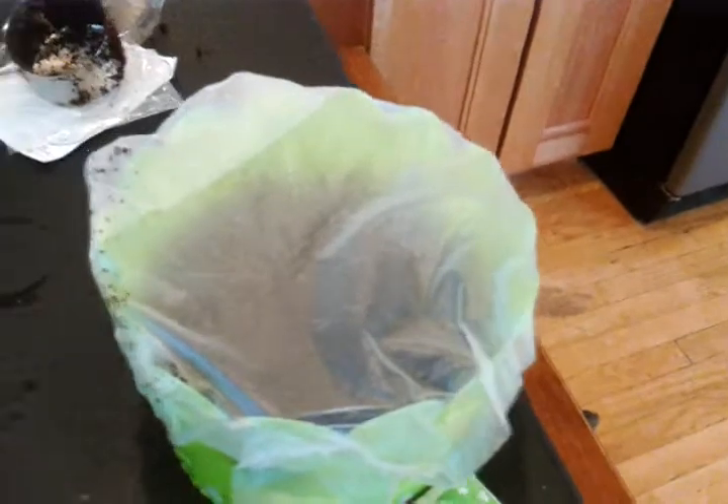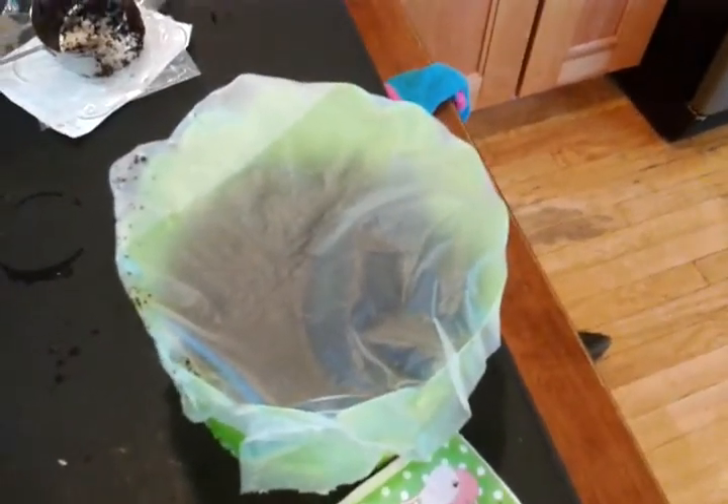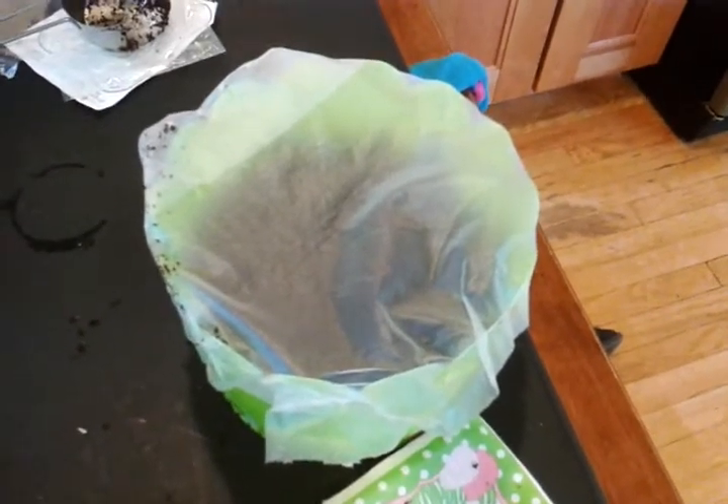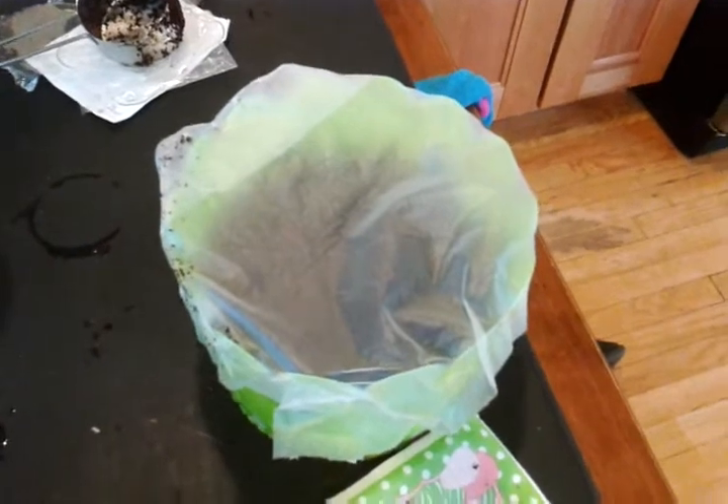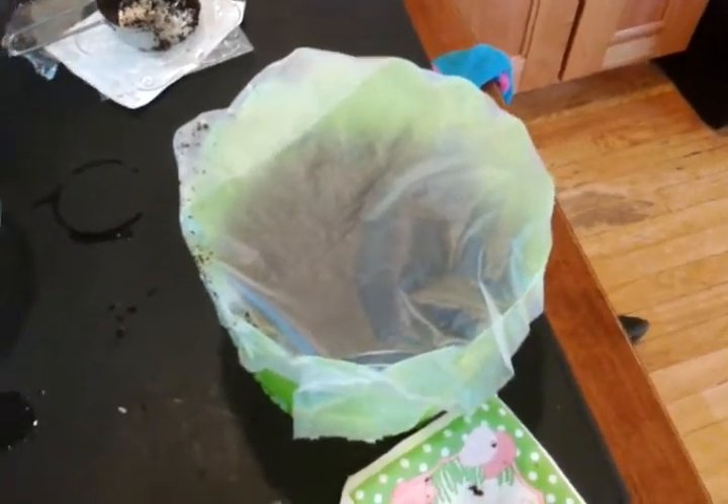The final step is to cover it with some saran wrap — I'm using Press'n Seal — and then you store it in a warm place. They recommend on top of the fridge or a sunny location where it can be warm, and pretty soon in a couple of days we're gonna have little sprouts sprouting up, so that by Easter we'll have real grass Easter baskets. Woohoo!